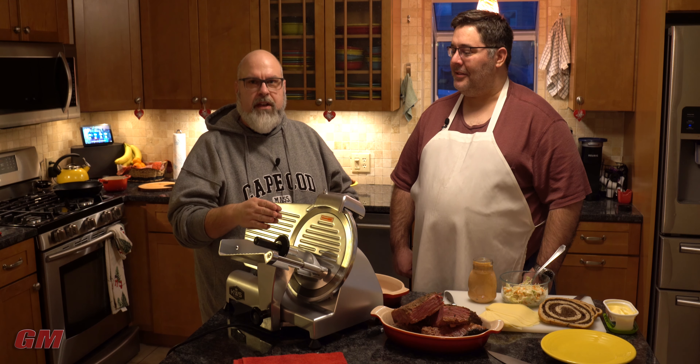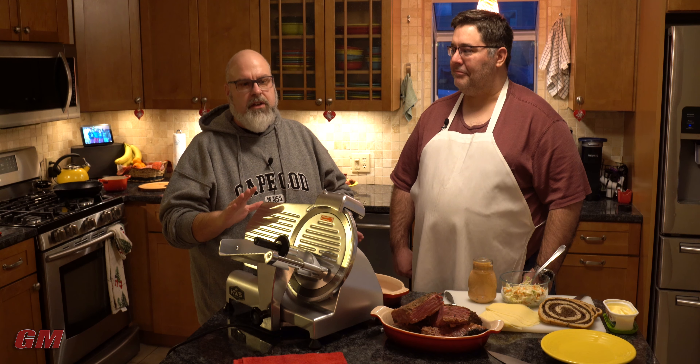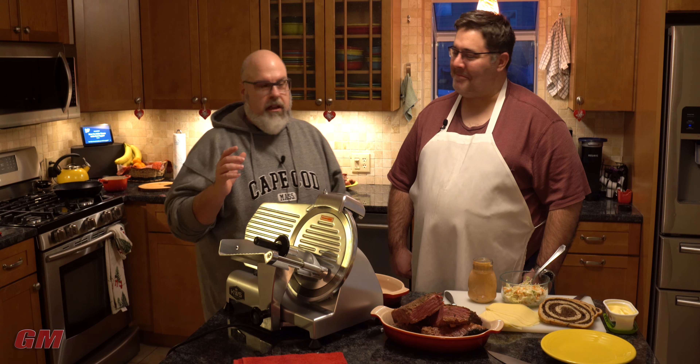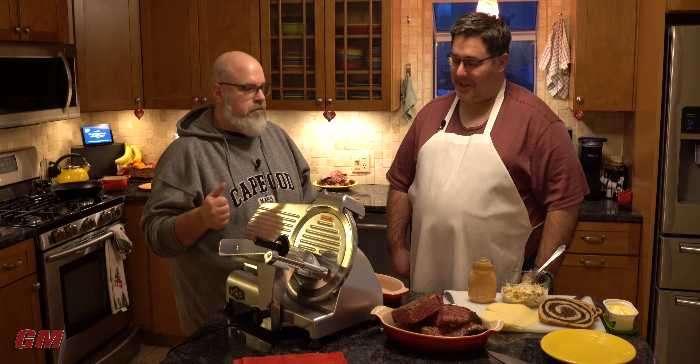I know a lot of you guys don't have a slicer at home. I like to do my own bacon, I like to do my jerky, I like nice uniform slices — it's an investment. Get a sharp knife, you're good to go. But we're going to show off a little bit, so let me slice some stuff up. Let's slice it up, John. All right, let's make a sandwich.